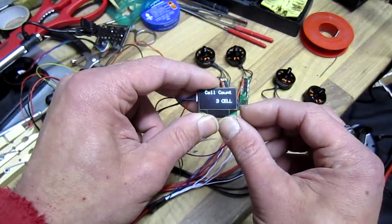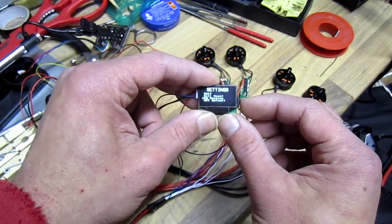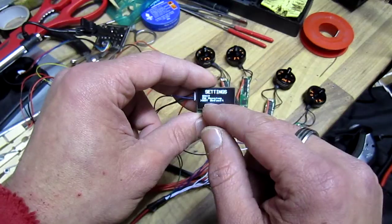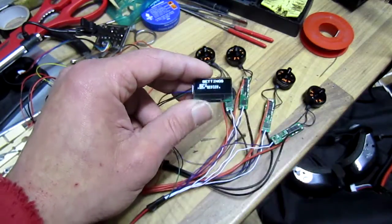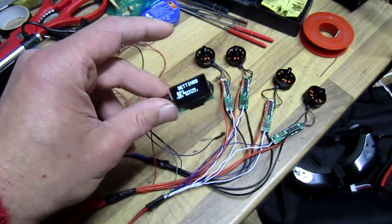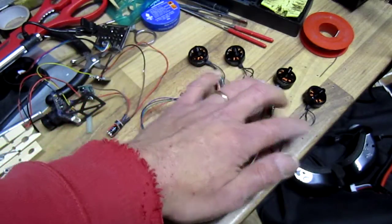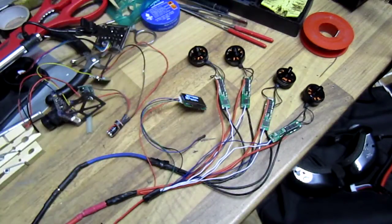There's cell count, software version, and if you screw something up you can always reset to default. So they're good to go - let's do the wiring and check them in flight. Okay, bye bye.